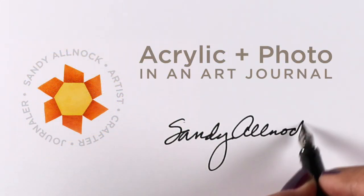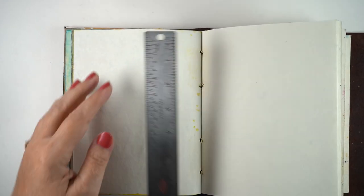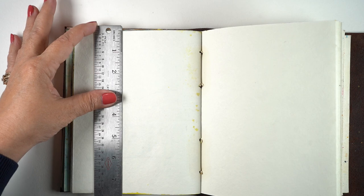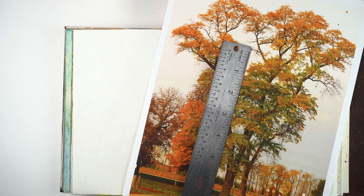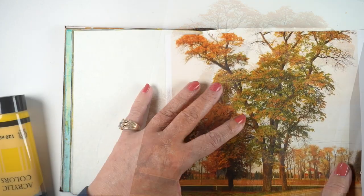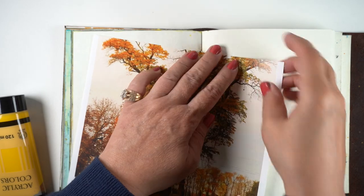Hi there, it's Sandy. I wanted to cover a topic that I had covered in a recent video, but I did it really quickly in that one so I thought I'd give you a little more information on it, since I had so many questions. It's about adding a photo and acrylic paint in a journal.